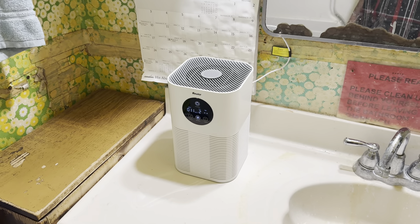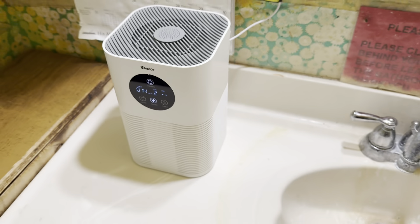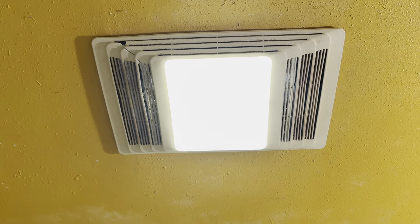It's just the air purifier, I got it right over here. So now we have the air purifier. We have the fan as always. We have the other two fans up here — exhaust and heater.